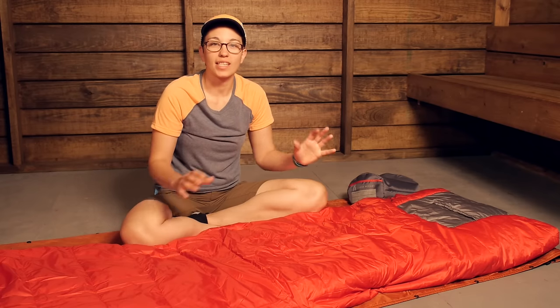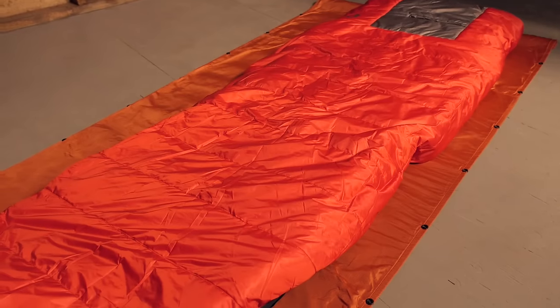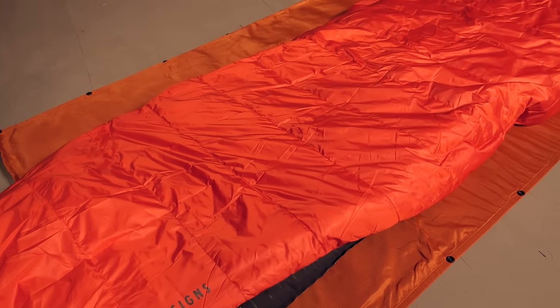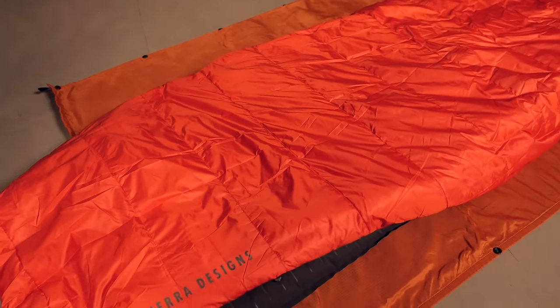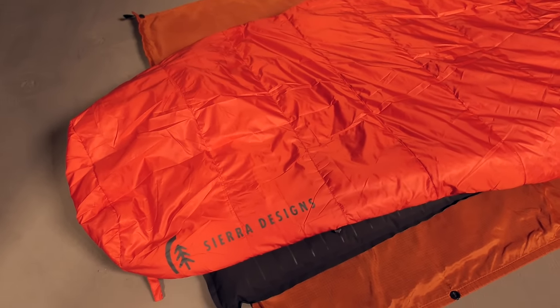The first thing that stood out to me was the hybrid design. At the bottom of this bag you have a more traditional style foot box that wraps around your feet. You have full insulation all the way around your feet and your legs, so that keeps you really warm.